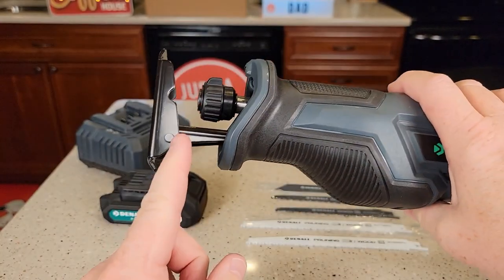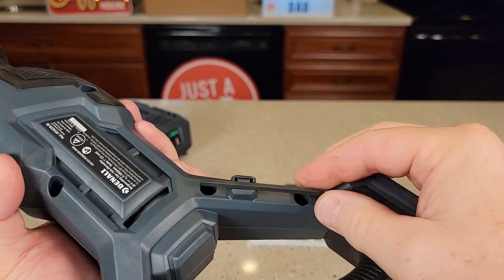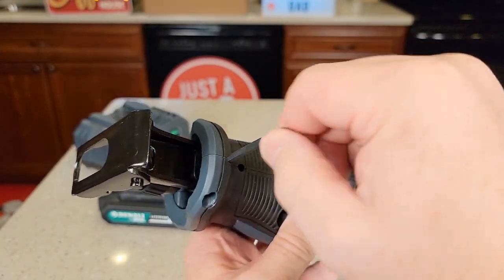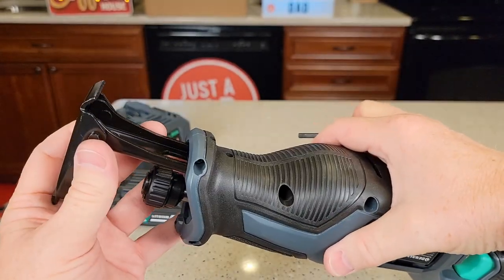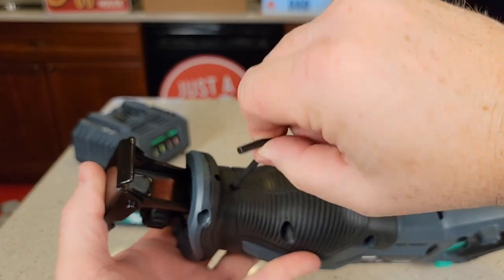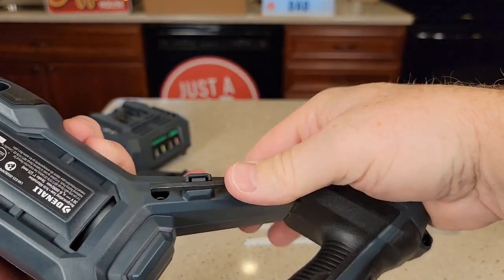On the reciprocating saw, we can adjust the depth. There is an allen wrench kept in the handle right here. Pull the allen wrench out — there are two allen screws you need to loosen. Then you can adjust the shoe in and out, and when you get it where you want it, tighten both of those down.